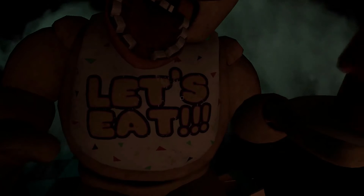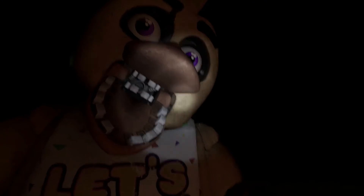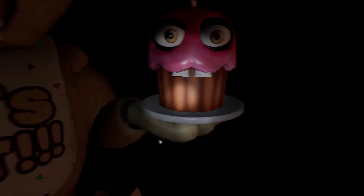Be sure to give the canister button a full press. Return the cupcake to Chica's plate. Please place the cupcake on the plate. Great job!